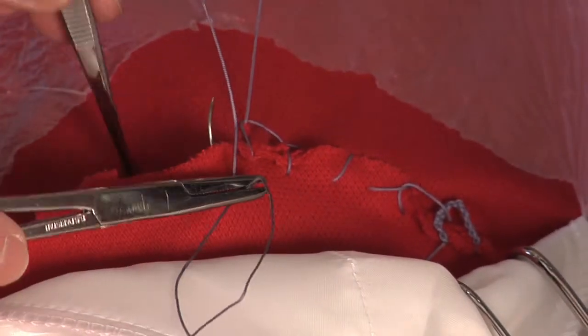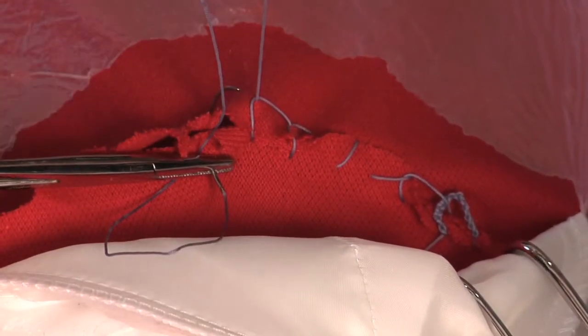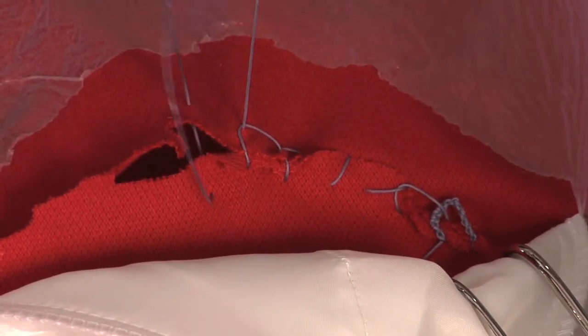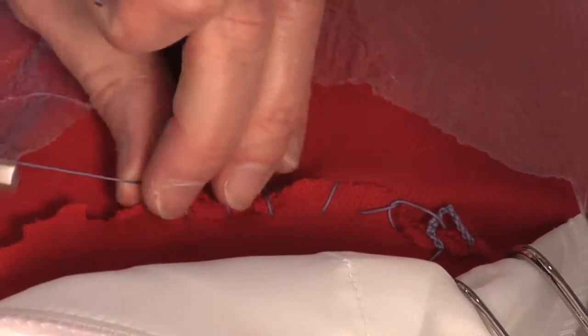In real life this needs to be pretty snug. You can't pull it too tight on the model because it gets all completely scrunched up.